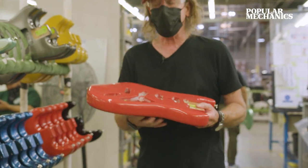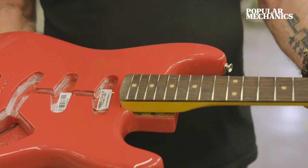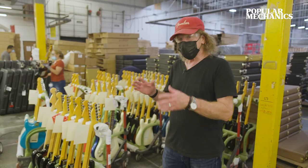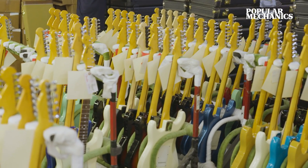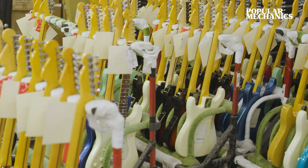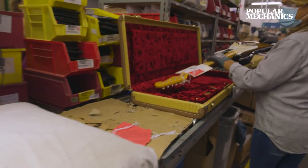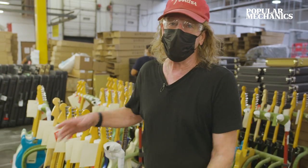Here's the area where we pair the body with the neck. The two go together just like that, and then we bring them over here for a once-over visual. We turn it over and make sure it's good to go into the case, along with the value-added material: instruction manual, wrenches to adjust the truss rod, the bridge parts, etc. We pack it in the case, into the carton, it goes on the pallet, and off its way to the warehouse.